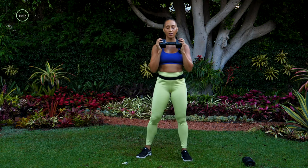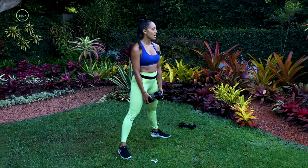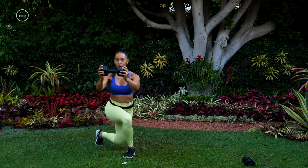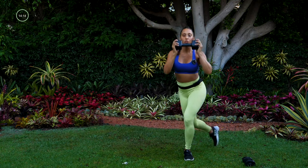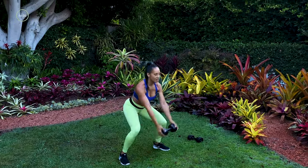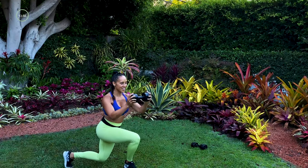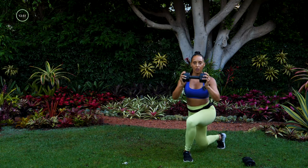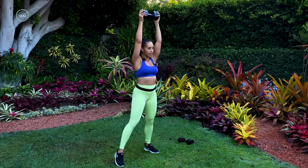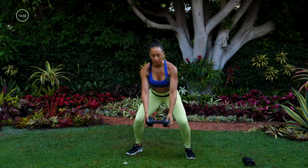Now we're going to put these together. Start wide, drop down, bring it up, then weight goes to your shoulders when you start that curtsy lunge. In five, four, three, two, and here we go. Down, up, shoulder curtsy, press out. Back down, up, shoulder curtsy, press out. Show me that control — feeling it through your legs and your arms, using that core to balance. Five, four, three, two, and one.